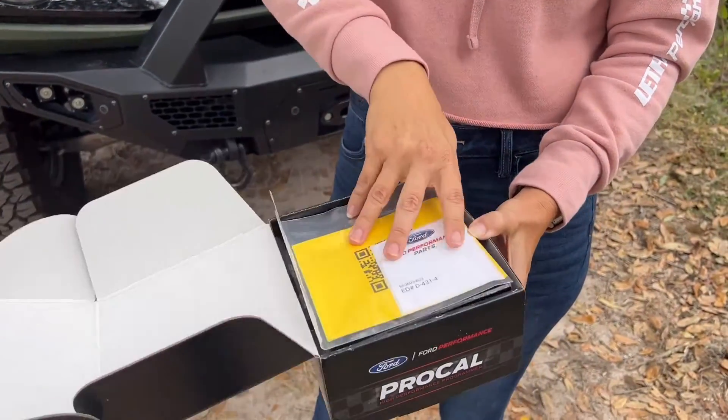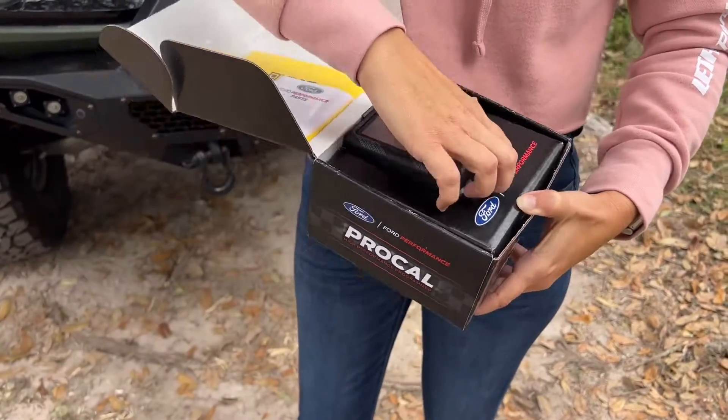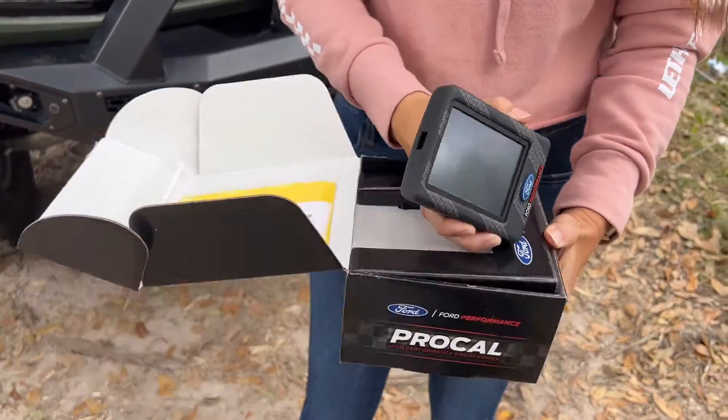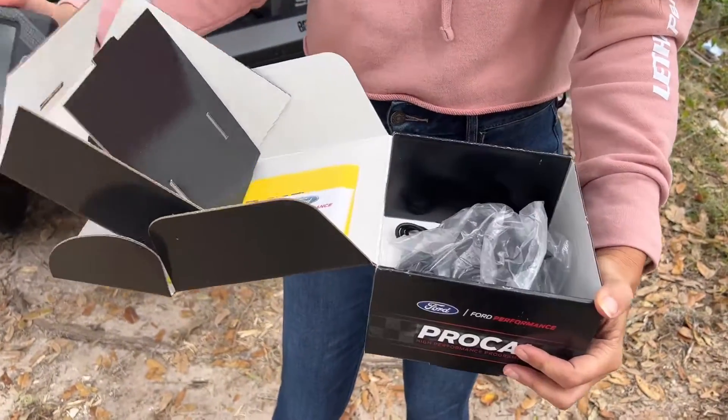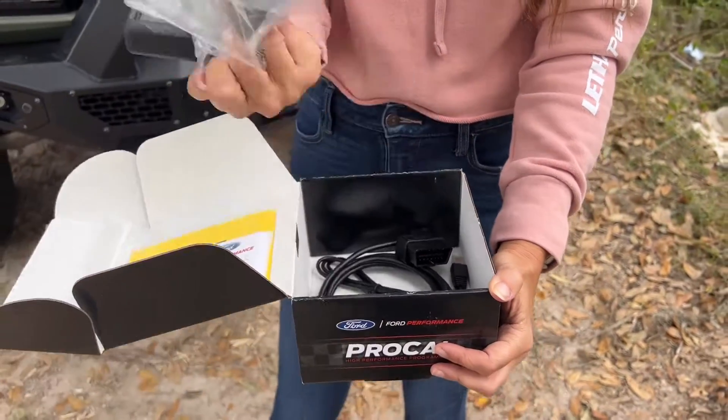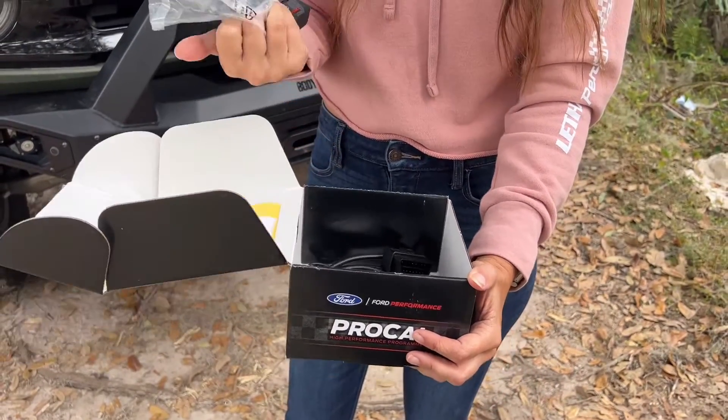Before getting this installed, here's a brief unboxing. It comes in a good box with information included. The actual unit is not super big, and if you lift up the tray you've got all the harnesses and everything you need. There's even a little suction cup to mount it to your windshield.